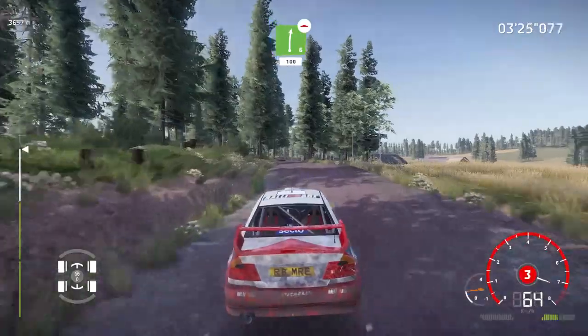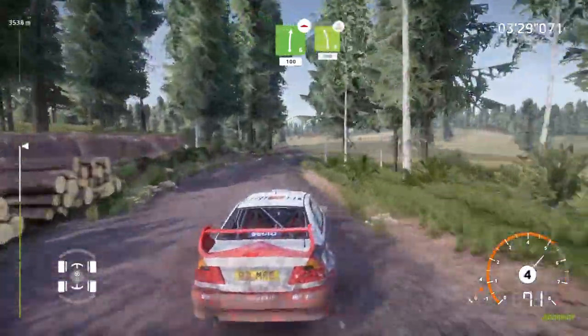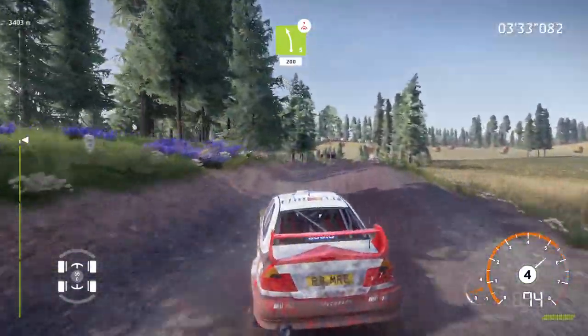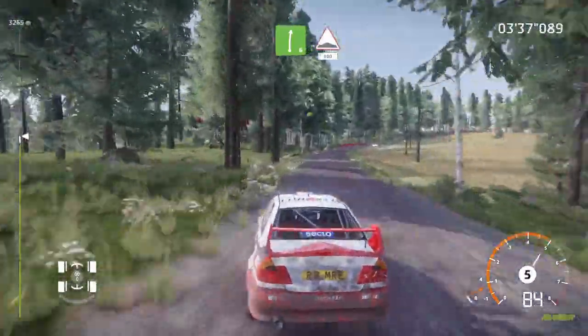Right 6, cut, bumpy, 100. Caution, left 5 over crest, keep middle, 200. Caution, right 6, cut, into bump, 100.